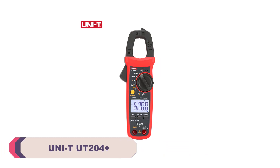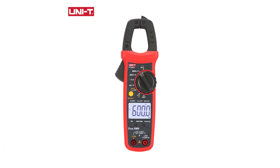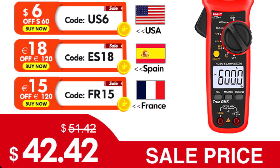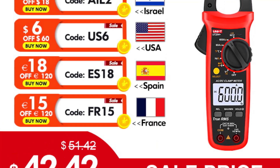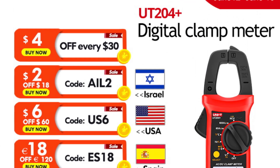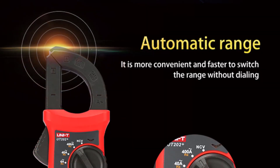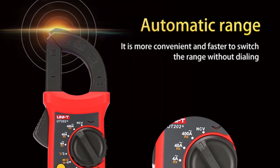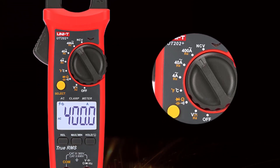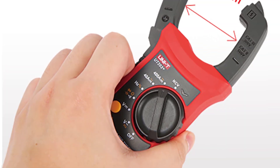UNI-T UT202A Plus and UT204 Plus Digital Clamp Meters. I recently purchased these clamp meters, and I must say they have exceeded my expectations, proving to be reliable and versatile tools for measuring various electrical parameters accurately. The clamp meters have a sturdy build and feel durable in hand. The compact and lightweight design, with dimensions of 215mm x 63mm x 36mm and a weight of 170g, makes them easy to carry around and use in different scenarios.